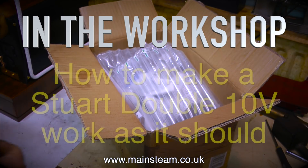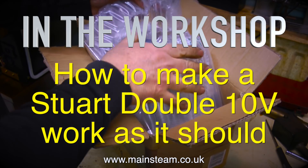Welcome to In The Workshop. This is all about how to make a Stuart 2010V work as it should.